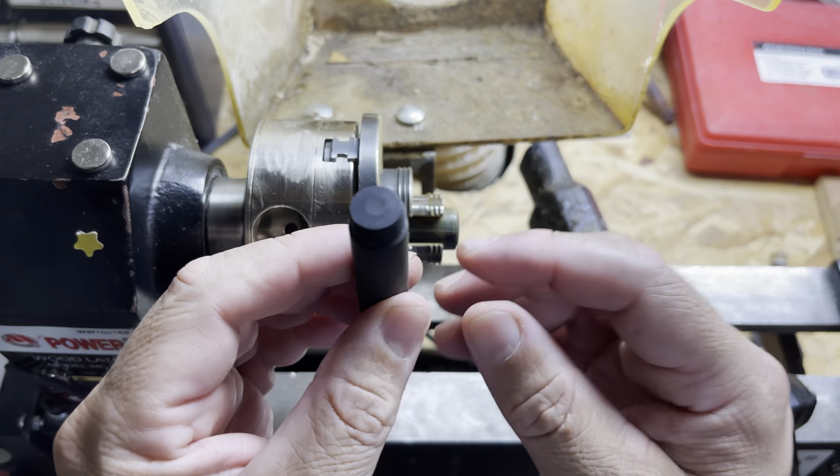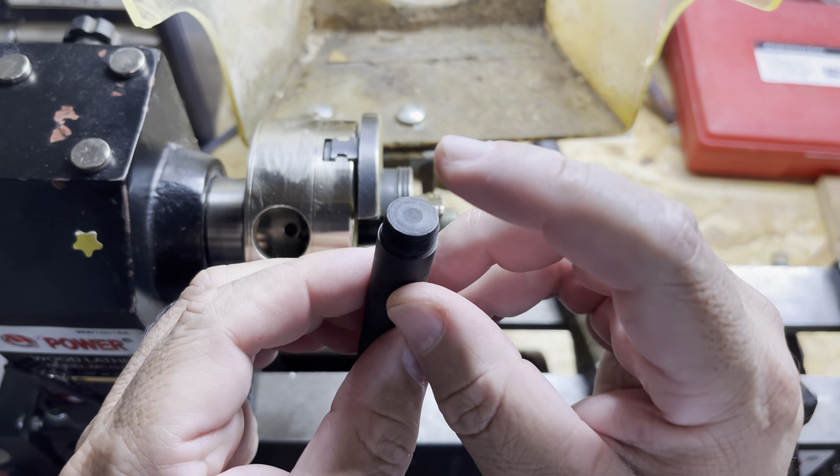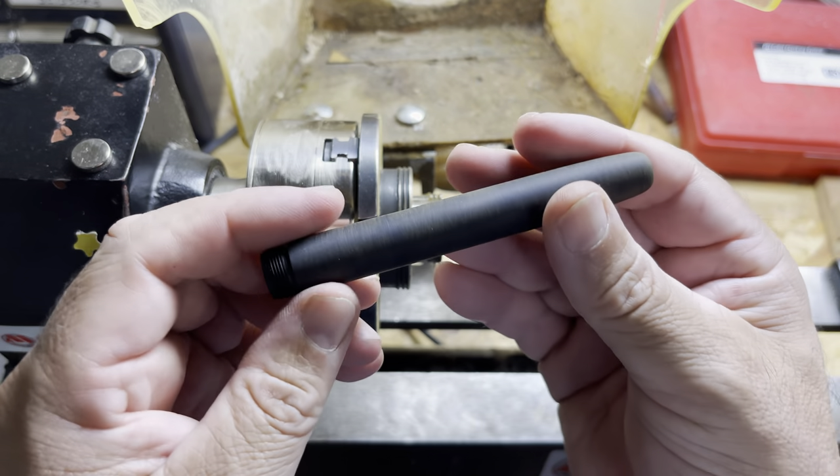I'm just going to use a .50 caliber clip because I like using those, and we'll polish the bottom of that also so it'll look pretty sharp.